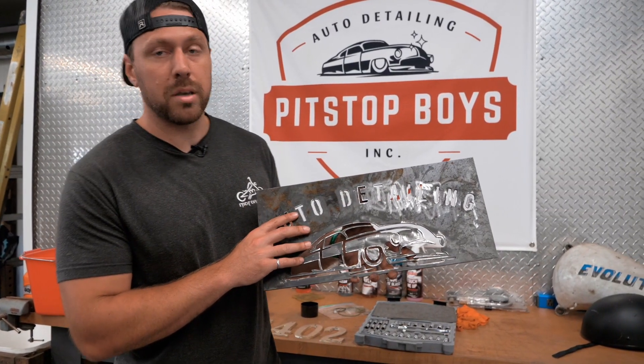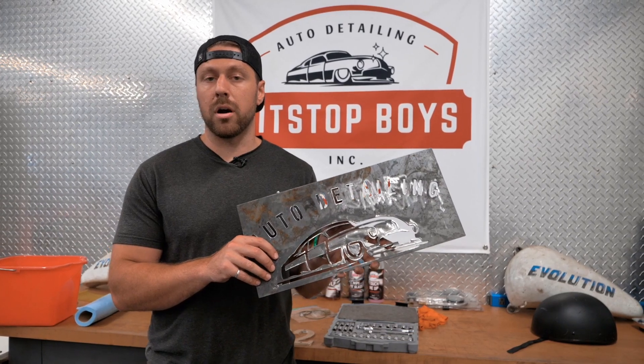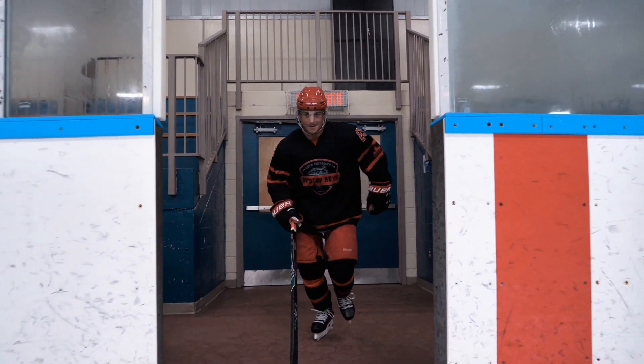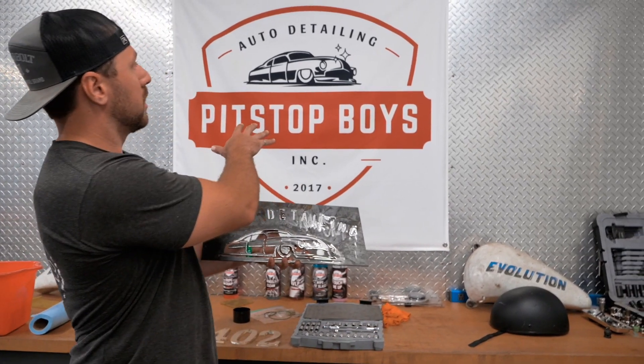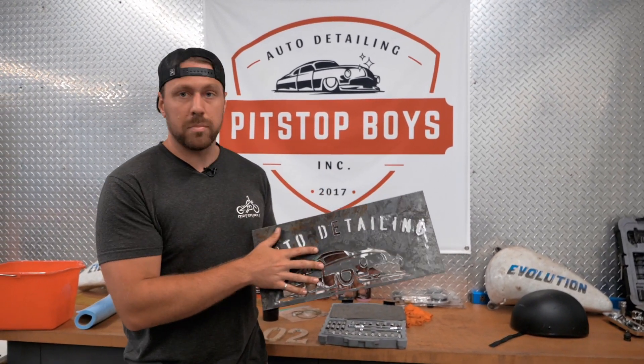We recently got into CNC plasma cutting to make custom metal parts, brackets, anything you can think of. What we're working on here is a big metal sign that we're gonna make for our mighty leader Tristan, captain of the Beaver Blasters. We're replicating his company logo on a big metal sign.